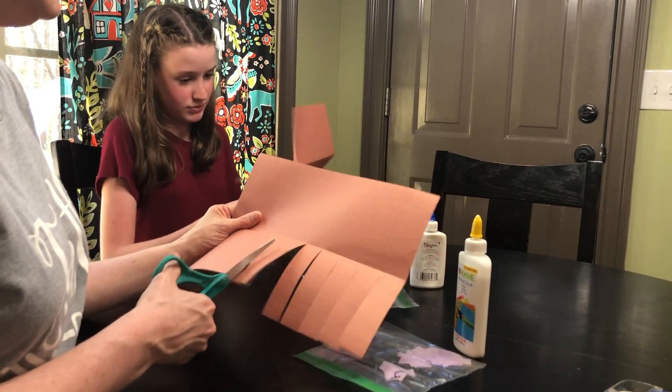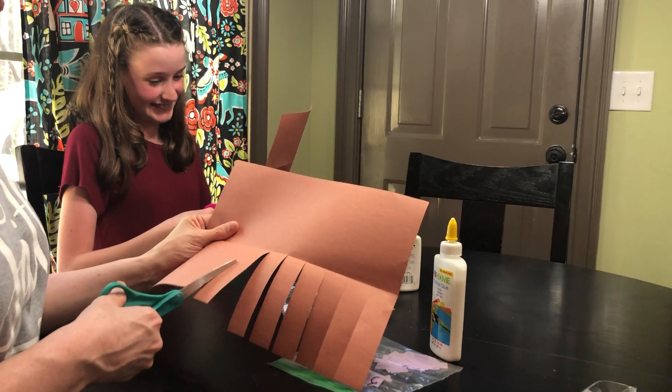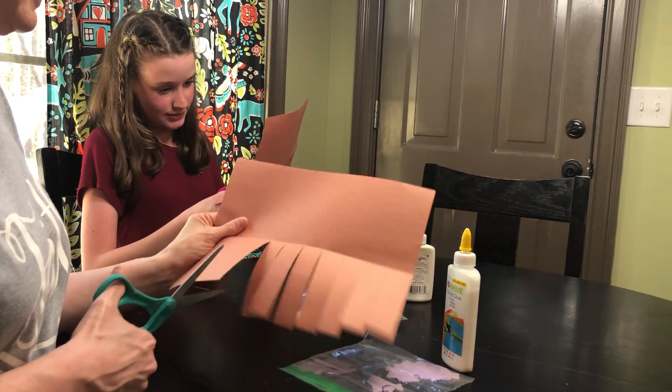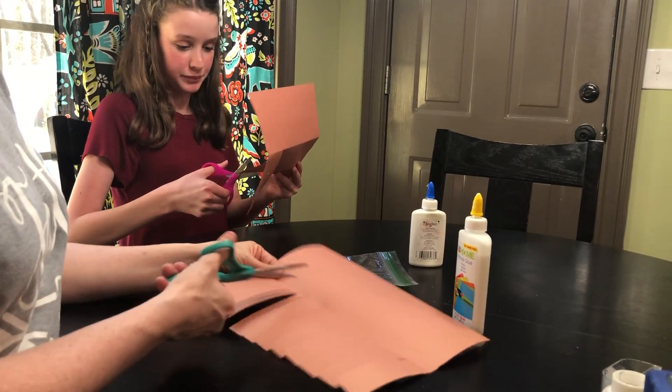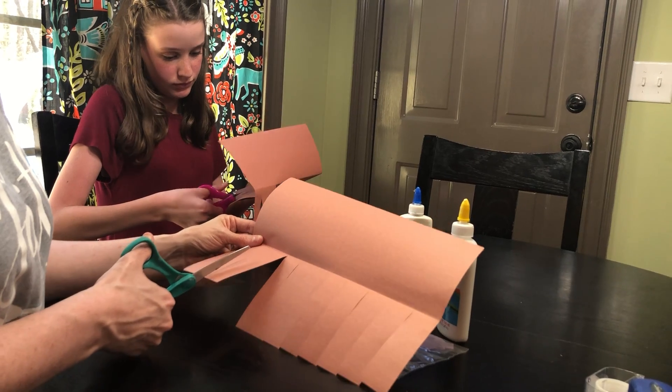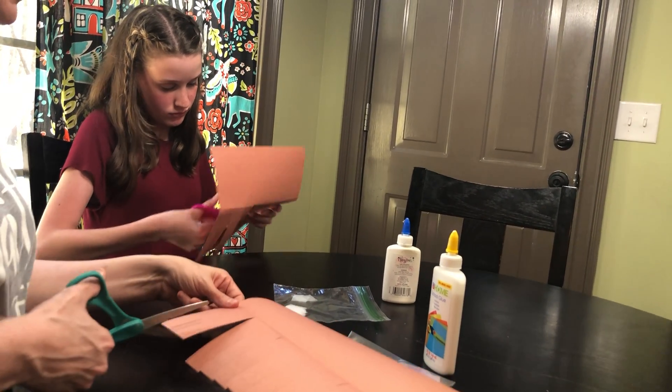How are you doing over there? Oh, you got the little scissors! Can you go all the way? Okay. I'm just to the folded line — you're going to stop there.